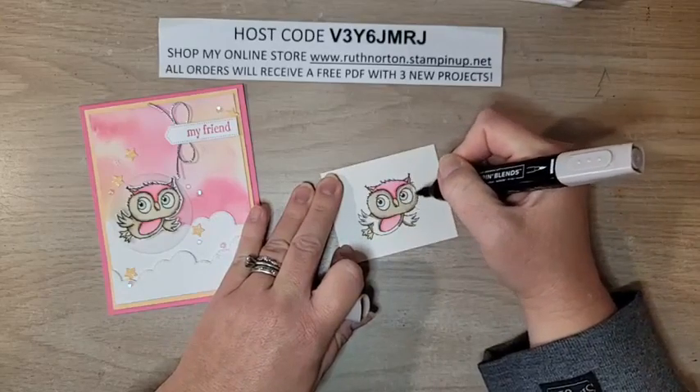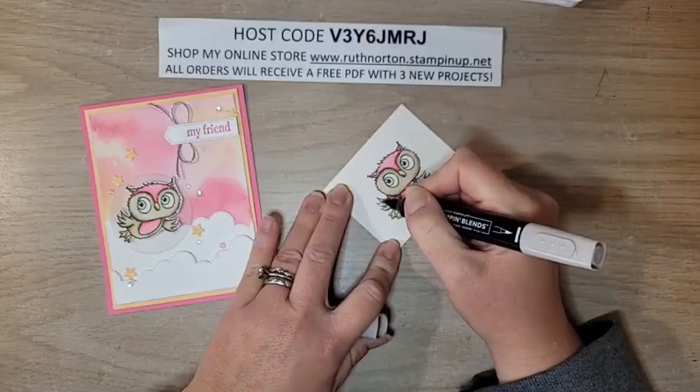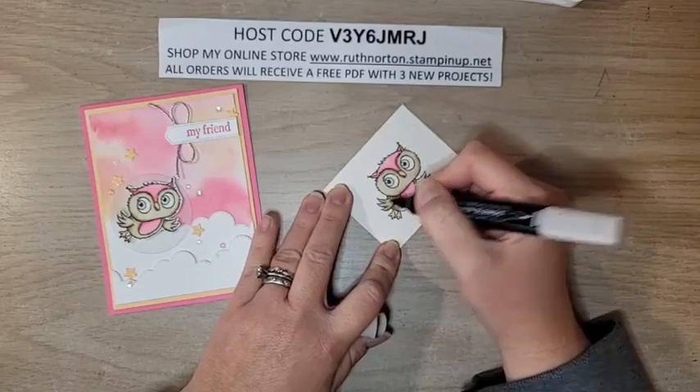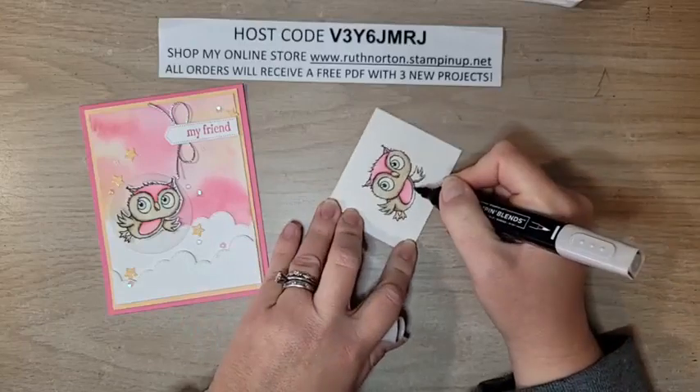Next week for Celebration Sunday, I think we'll do the Thanks a Bunch stamp set and the Dandy Designs DSP — two celebration products. I have a really fun project to show you with both of those, so stay tuned for next Sunday.